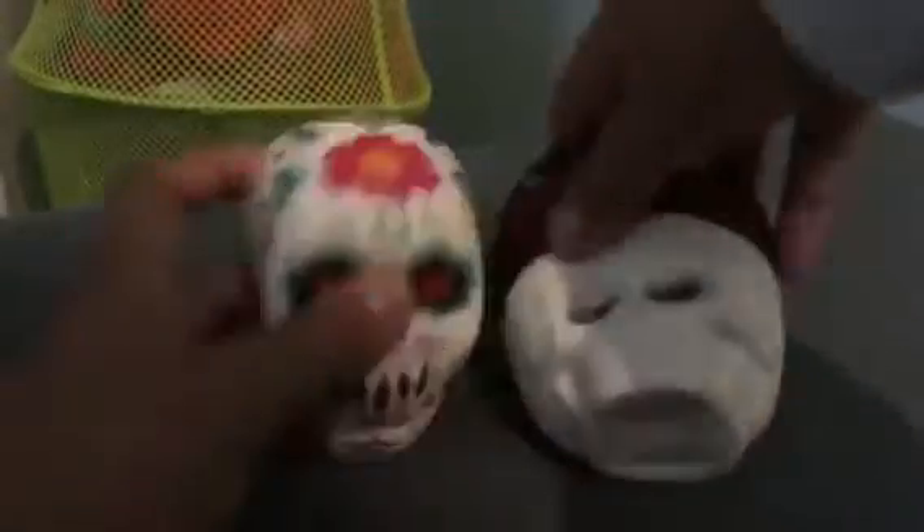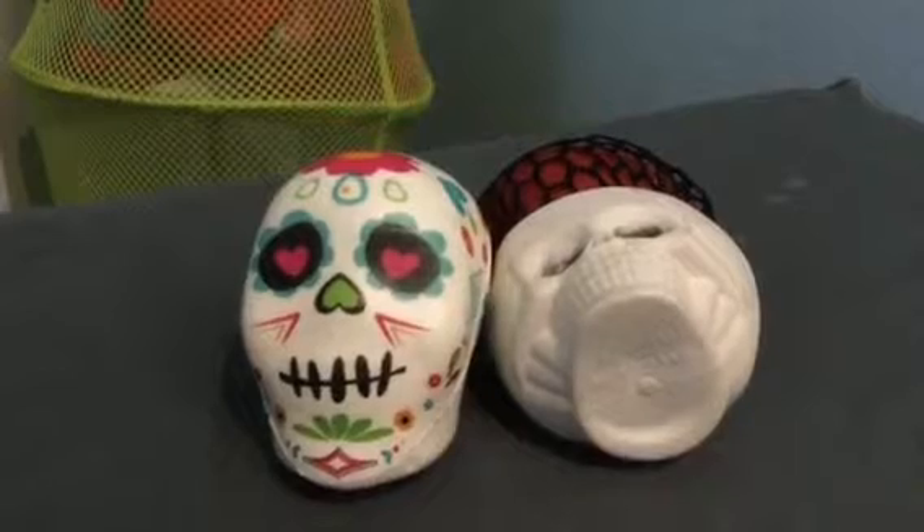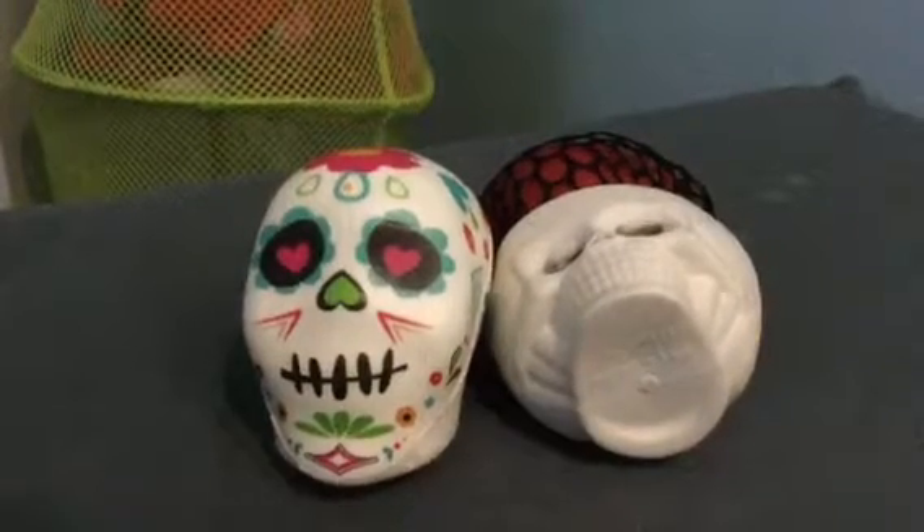I just wanted to review these two squishies right here, and they're both Halloween squishies as you can see, and they're both two dollars, which to be honest I don't really think it's worth it for these squishies.